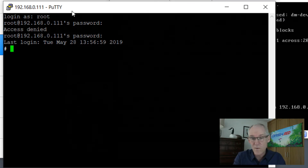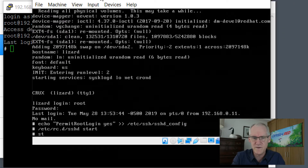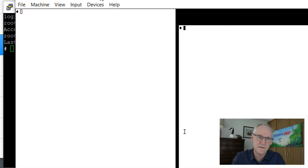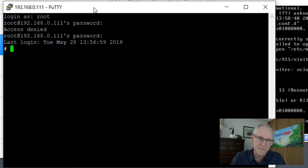So now I want to install TWM. TWM is Tom's Window Manager, or Tabbed Window Manager, something like that. Anyway, if we do a startx you can see that we don't have any window manager — we do have some different programs here but there's no way to control them. You can't move them around on the screen or anything, so that's not very good.